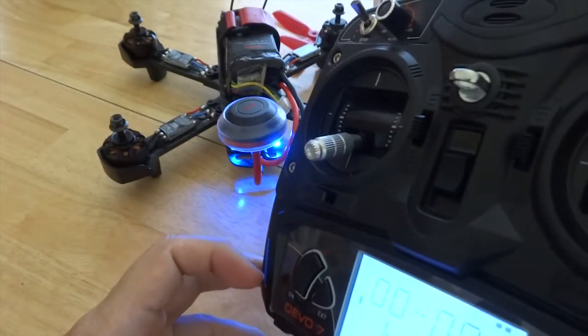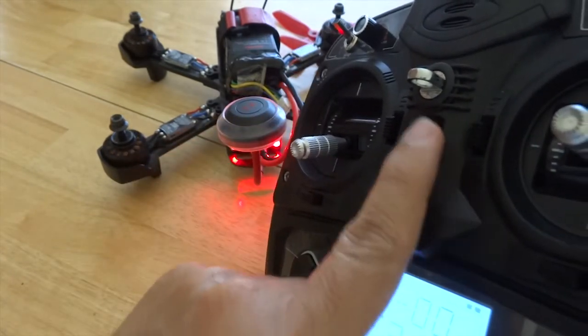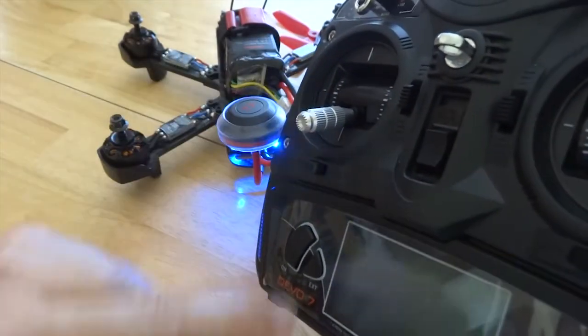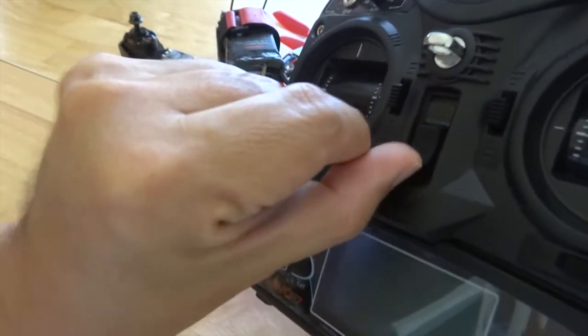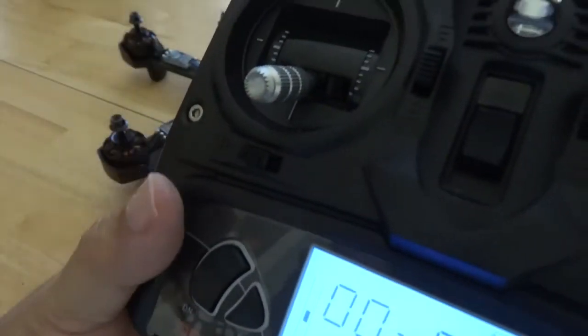This completes the failsafe test. You can further change your failsafe preferences within Betaflight, or within the radio and receiver settings, but that will be your personal preferences. You can also change the safety switch and stick responses within Deviation if you have that installed.